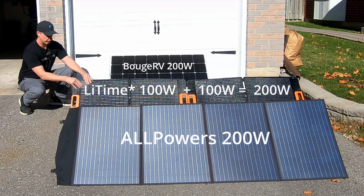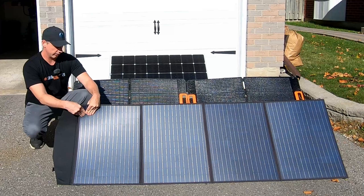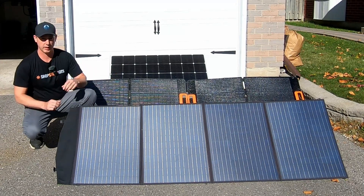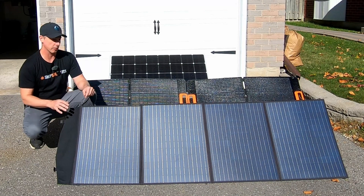This panel here is semi-rigid — as you can see, there's not much give in it. And this panel here has more give, so it's more flexible. I'm going to test these three individual panels and actually show you how to test your panels at home as well, so we can get an idea of which one is going to produce the most energy.